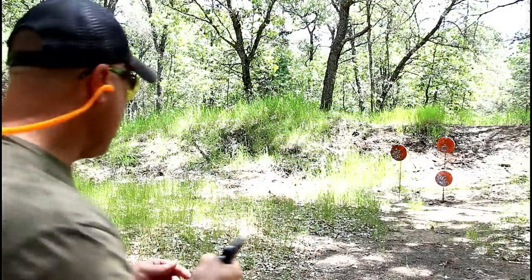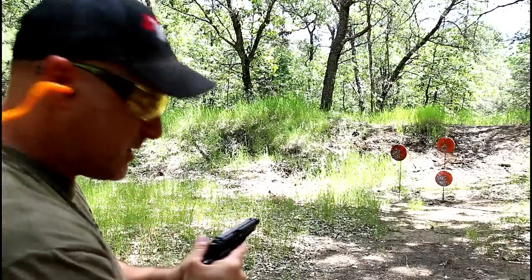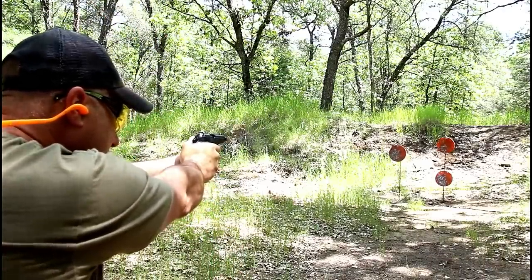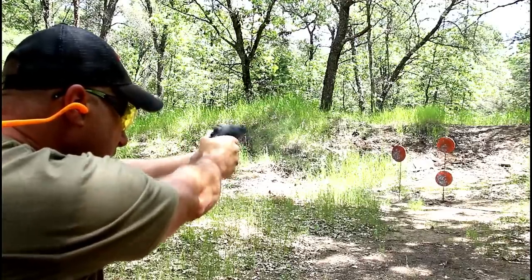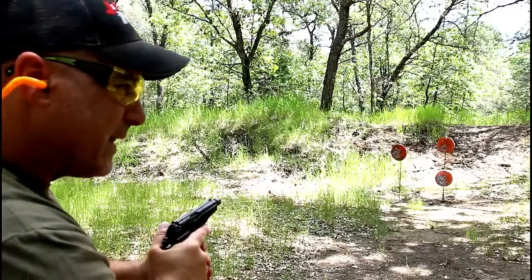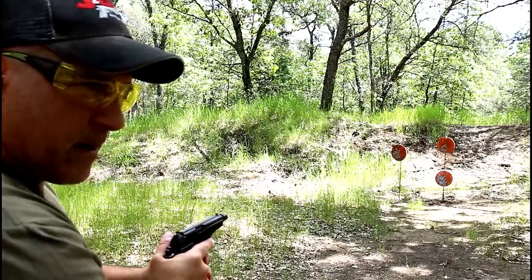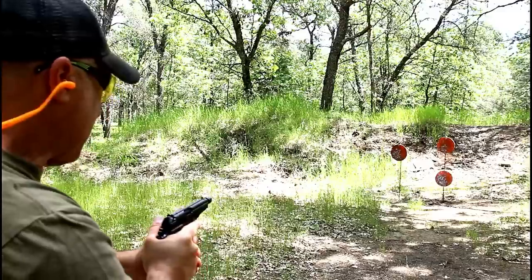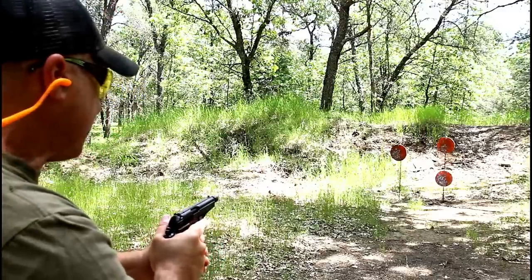So here we are. I do have a round in the chamber with the safety engaged — single stack eight round magazine with a magazine disconnect. Let's see how it fires. A lot of people own and love this gun. I heard incredible comments — people saying they love the longevity and the accuracy of it.